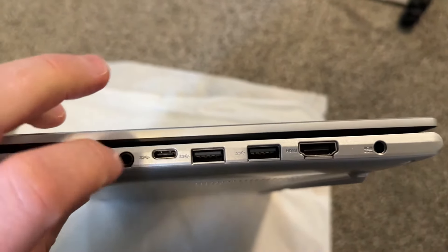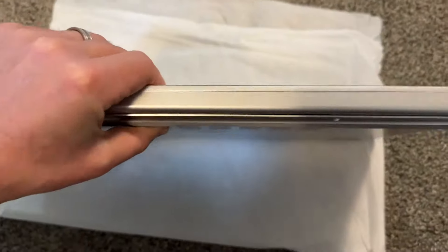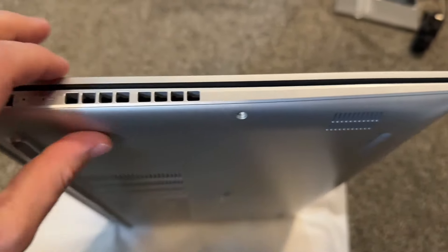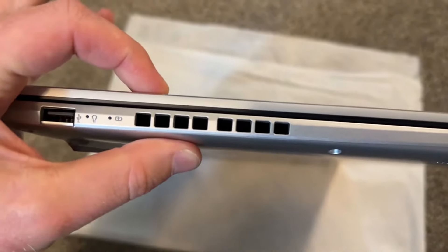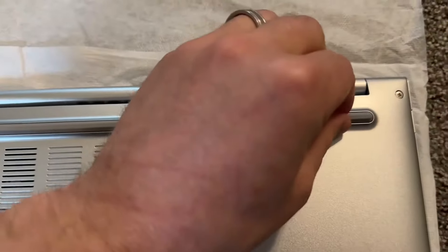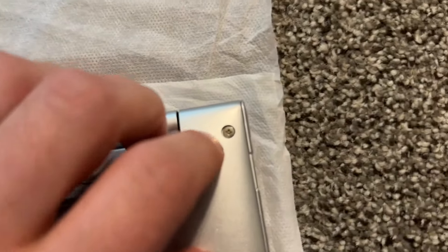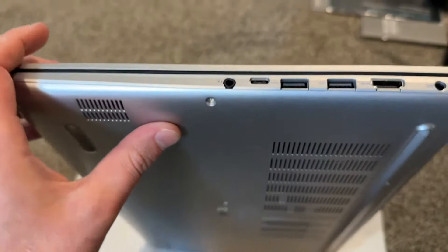On the ports: we have USB-C, USB-A, HDMI, headphone input, and a charging port. On the other side there's another USB-A. We have everything except for an SD card slot — I'd be happy if it had one. The thickness is pretty good; it gets a little bigger at the back with bumps that are actually good for ventilation and cooling. There's also no RJ45 and no Kensington lock, but that's fine.